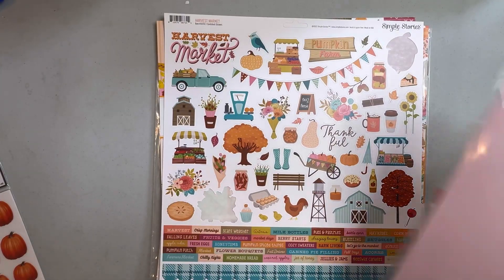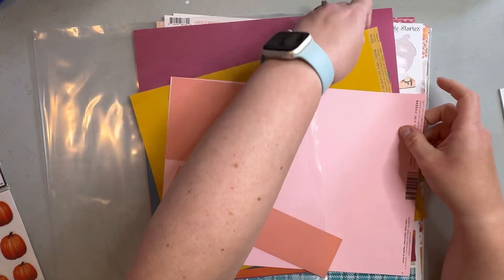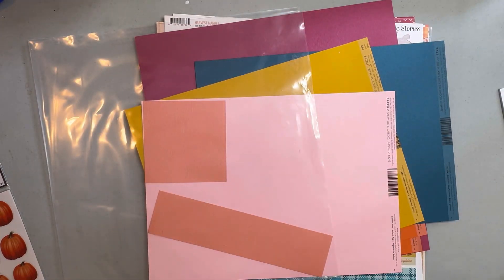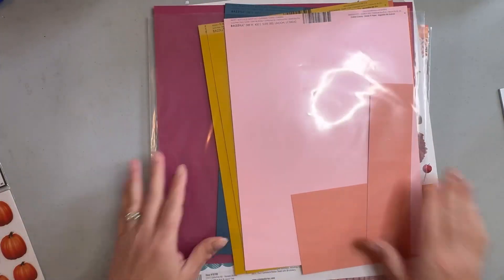We also selected some cardstock from our stash — these are colors that kind of went with it, like a darker blue in here, and then there was a lighter blue I used a couple of times too. These are some more pieces I could choose from.